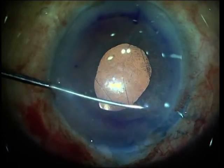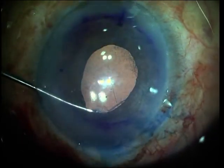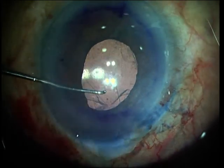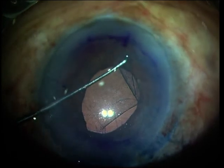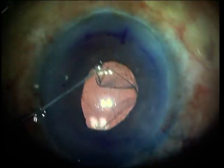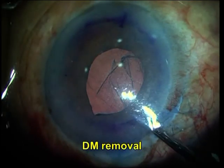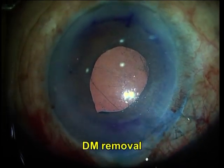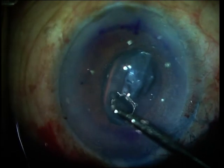The hook is used to detach the Descemet's membrane all around the cornea. Once detached from the peripheral cornea, it is carefully rolled onto the pupillary plane. Totality of removal of the Descemet's membrane from the recipient is very vital for the perfect adhesion of the donor button to the recipient bed.